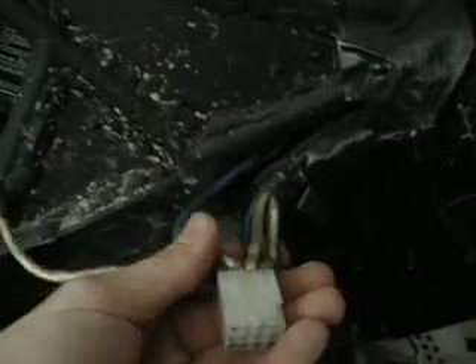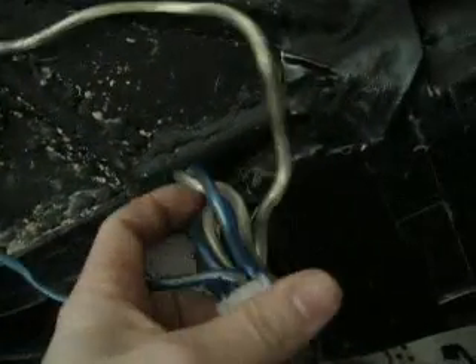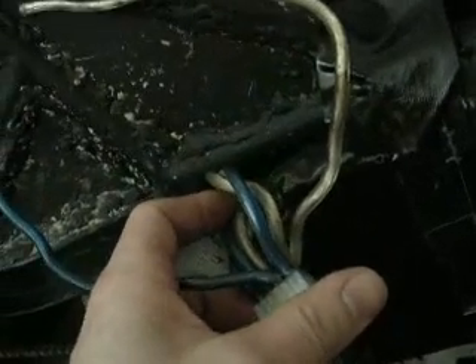It goes all the way down the line. You want to keep all of your negatives on one side of the 12-prong connector and all of your positives on one side of the 12-prong connector.